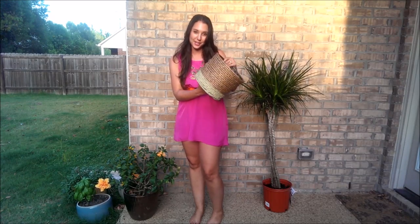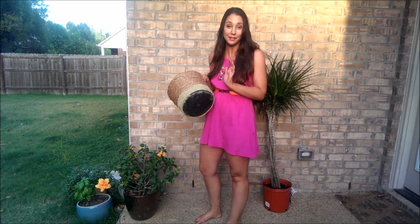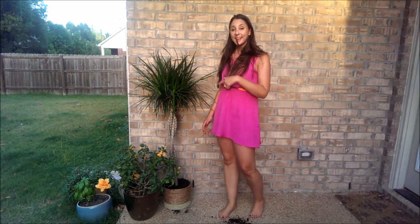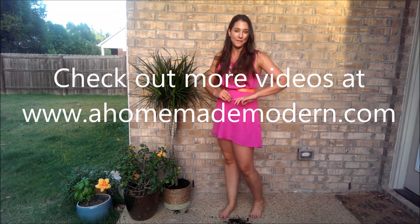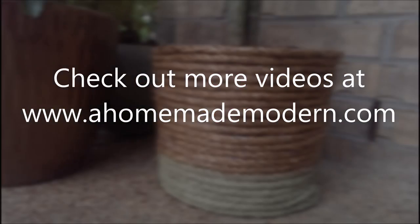This is what it looks like when it's all finished. Just the bottom is painted and it looks really great. I'm going to put my large palm tree in it and add it to my collection of other pots and flowers. It's so pretty! I can't wait for you guys to try this at home, and don't forget to check out more of my videos on AhomemadeModern.com. Thanks!